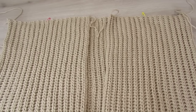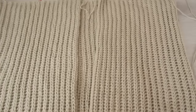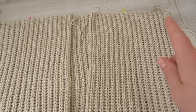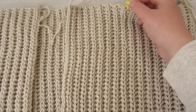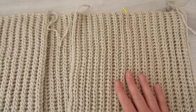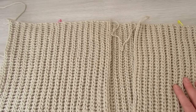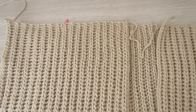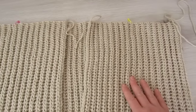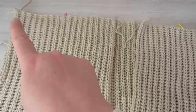Next we're going to lay our front panels on top of our back panel, and then with stitch markers we're going to measure out five and a half inches on both sides of our front panels. With a yarn needle and some yarn we're going to sew on both sides — sew from here to the stitch marker and then the same on the other side.